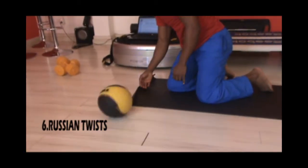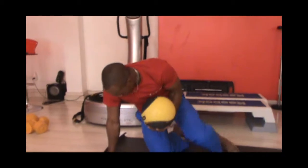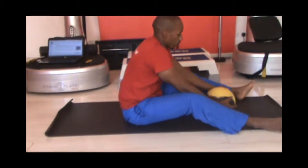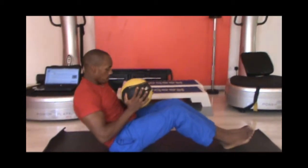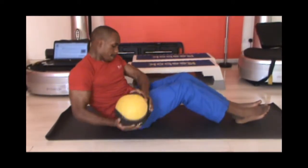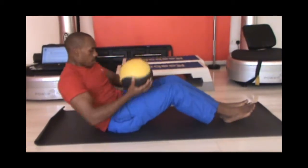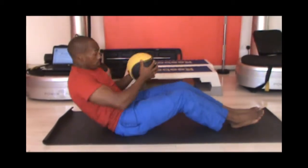You will need a medicine ball for this next workout, or a weight that you're alternatively comfortable with. Sit down and round your back, keeping your core tight. Hold your knees and keep your feet on the ground. Shift the weight of the medicine ball from one side to the next, making a seated torso rotation. For advanced trainees, you can lift your feet off the ground. Do 20 reps and repeat the same for two sets each.